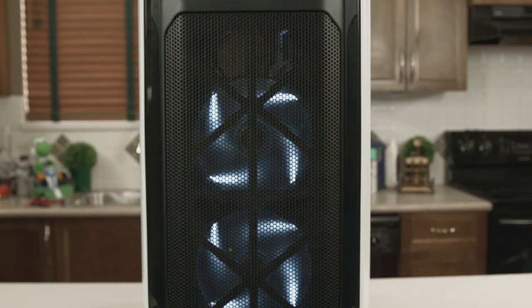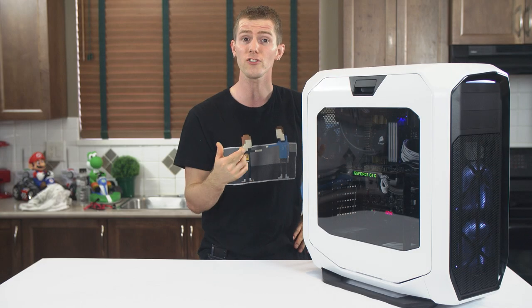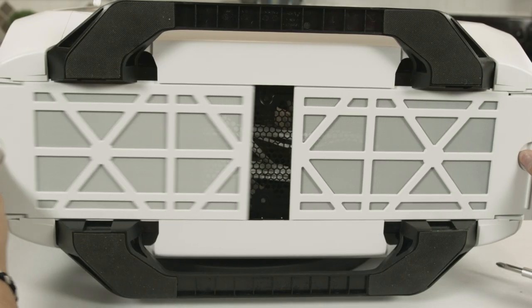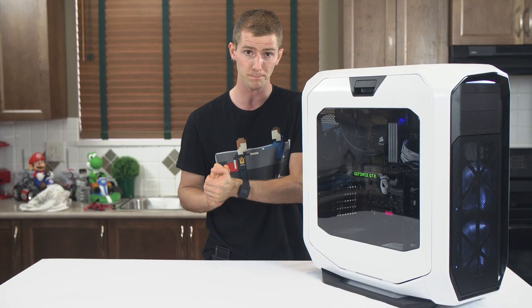The 780T is the 600T's successor in more ways than just appearance. This bad boy is meant to be a perfect choice for extreme systems running air cooling, which doesn't mean it lacks liquid cooling options either. In addition to the mounting points already mentioned, the bottom of the case, along with its front and rear access filters, has a final 240mm radiator mounting slot that you can use if you don't need your hard drive cages down there.